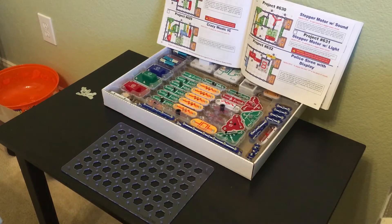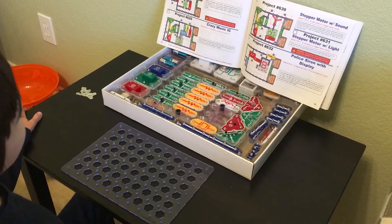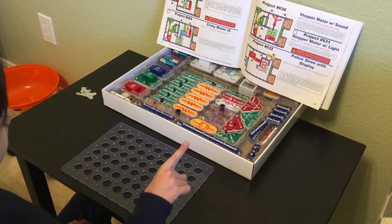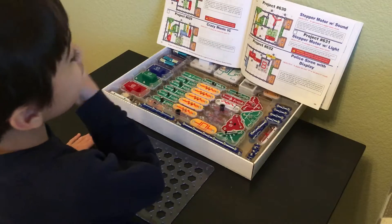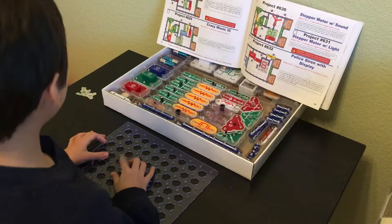Hello and welcome to this Snap Circuits SC-750 Xtreme project. Today we'll be building project number 629, which is the Crazy Music IC. The objective of this one is to change the sound of the music IC. This is one of the more advanced ones, so let's get right into it.